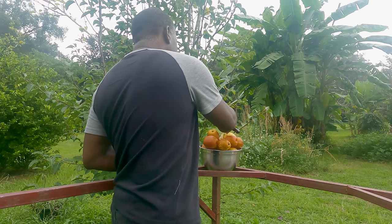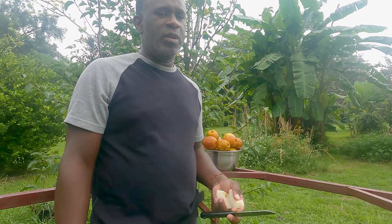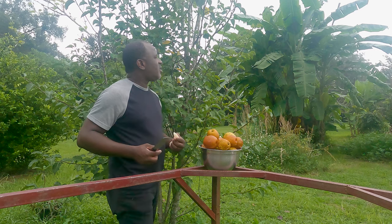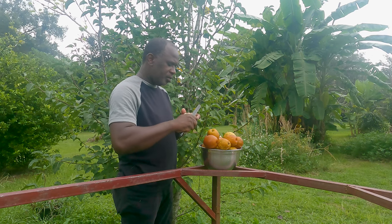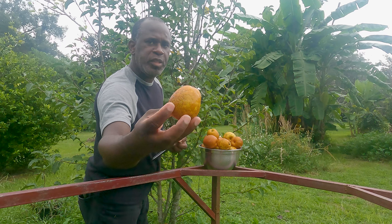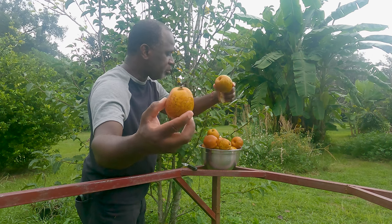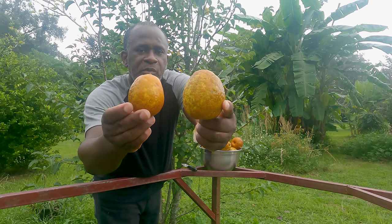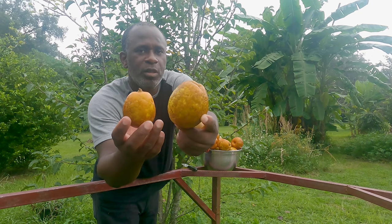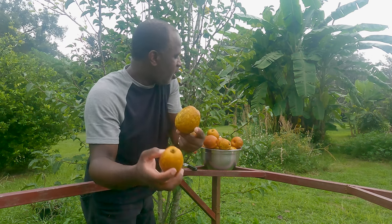So we purchased this tree — I don't remember exactly, but I want to say we've had it for about four or five years now. This is its third year fruiting. The fruits were small the first time it fruited, the second time they got bigger, and this is what they look like now — 2022. Oh yeah, this thing is really good.